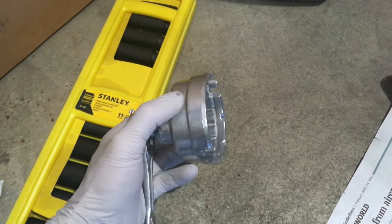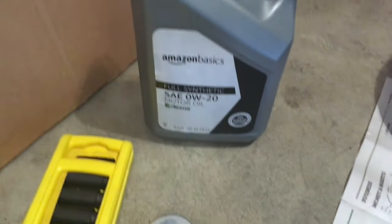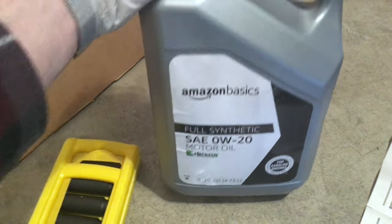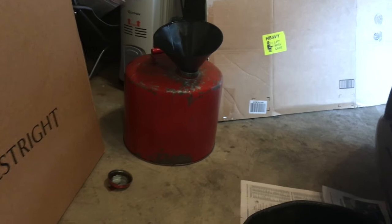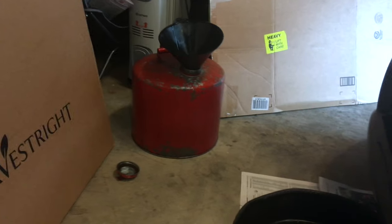They want to charge you $100 to change your oil, which is ridiculous. This is the synthetic 0W-20 high-efficiency low-viscosity oil. That's my oil drain pan — we're gonna put a bunch of newspaper down. I got this from my mom; she subscribes to the newspaper, she's 74. That's my oil catch can over there — we're gonna use that to collect the old used motor oil and take it to an auto parts store.